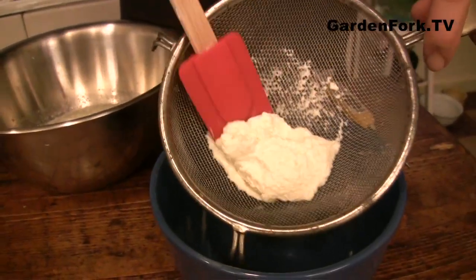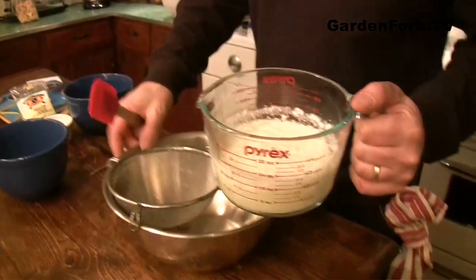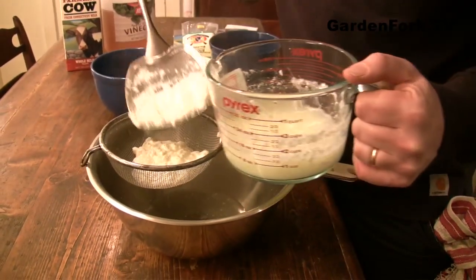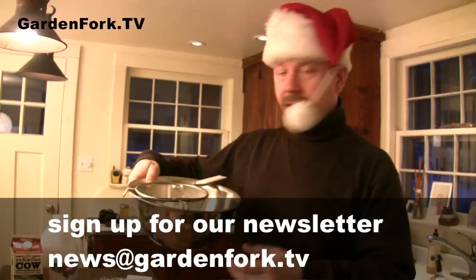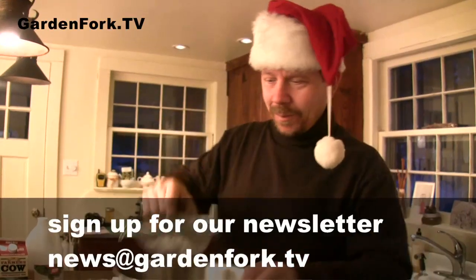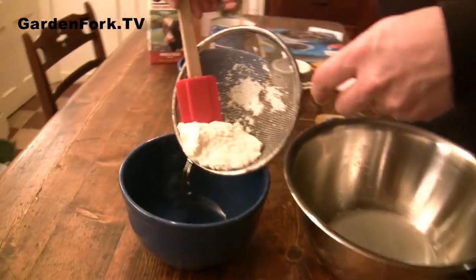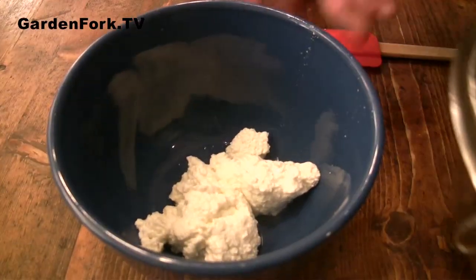So this is our cider vinegar ricotta. Now we're gonna try the citric acid version — three minutes in the microwave. Is that less runny? It seems more solid. It came out of the Pyrex much easier. Save the whey — your dogs will love it. This sieve does a good job. The citric acid one definitely has more curds and is thicker.